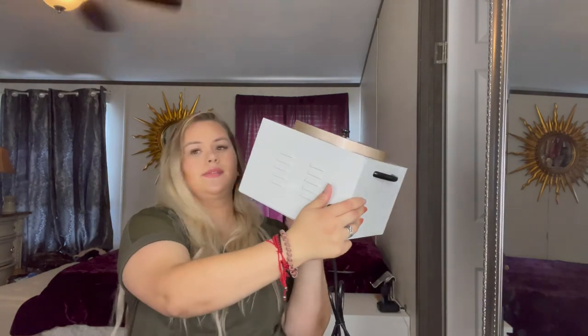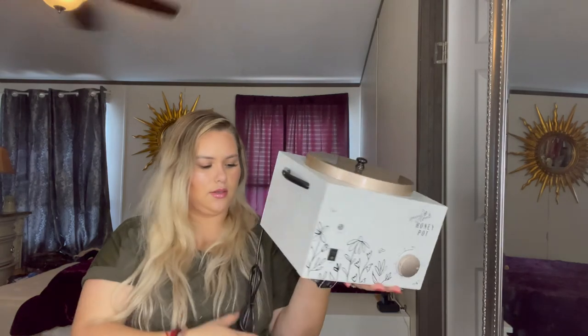That's the vent in the back and the plug. Actually, on their website you can buy a Wi-Fi plug-in so you can turn it on and off through Wi-Fi, which is really neat. It's so pretty and so big.